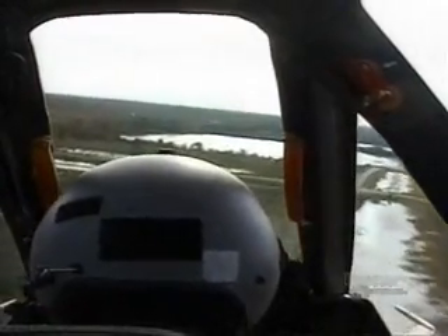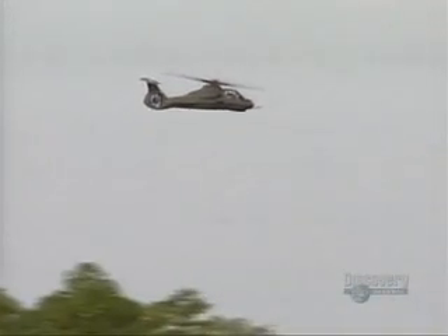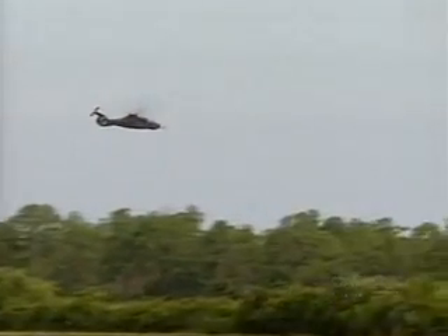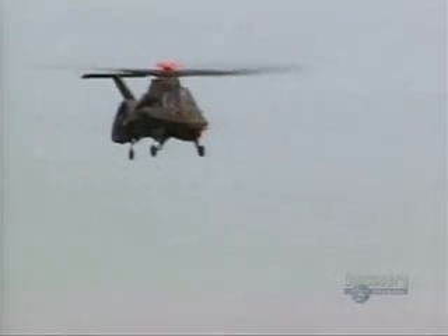The Comanche was designed from the start to be survivable on the battlefield. It's officially not called stealthy, but it is said to have low observability. It has an extremely thin shape making it difficult for radar to detect and hard to see at a distance, and its retractable landing gear further reduces its observable profile. By burying the engines internally and having a clever tail rotor design, noise is greatly reduced. To minimize thermal detection, the hot exhaust gases are cooled inside the tail before leaving the aircraft, reducing the threat from heat-seeking missiles.